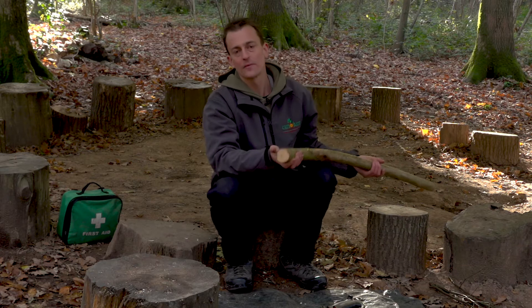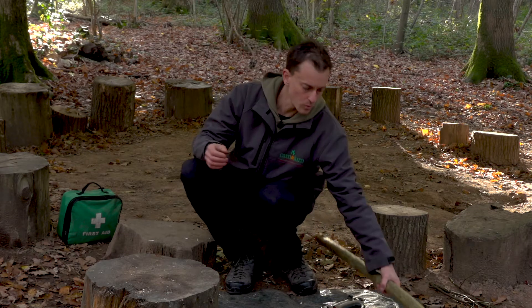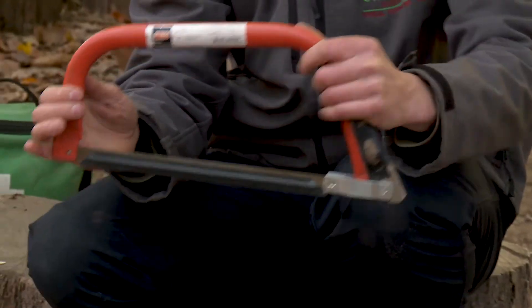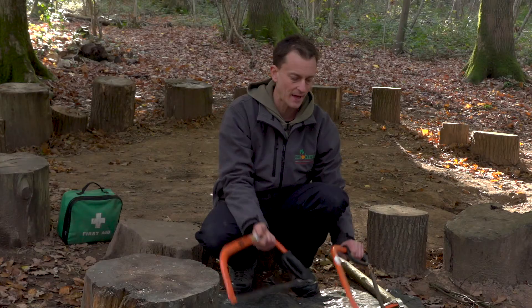We're looking at anything from that kind of diameter up to larger logs if you need to cut those. There are a variety of different sizes, from very small ones like this which can be quite good for children when they're first learning to use the bow saw, up to much larger handles.